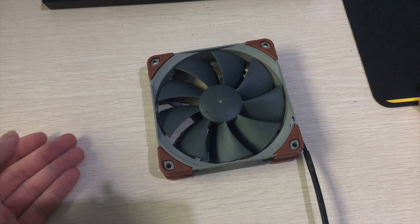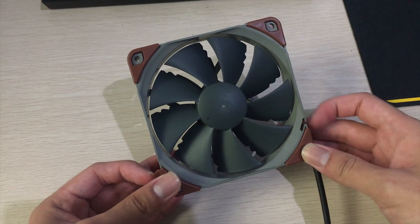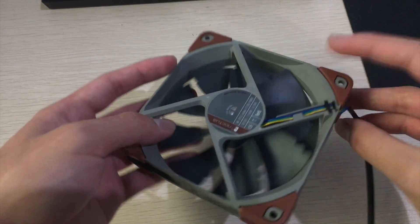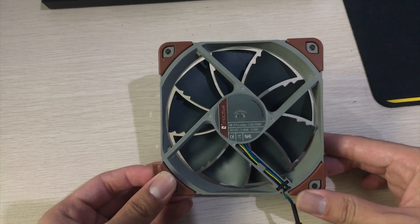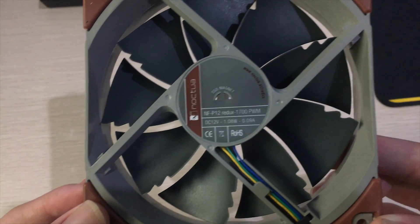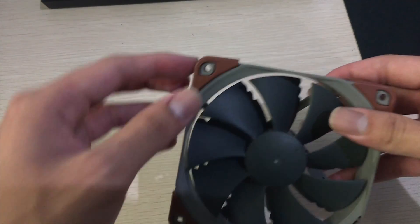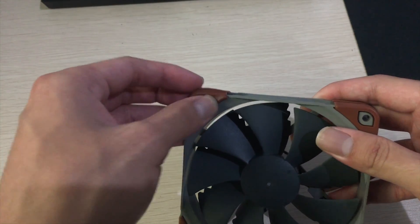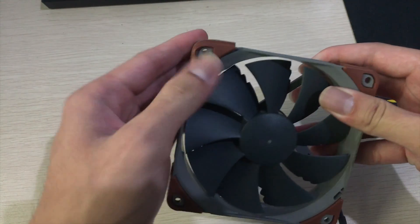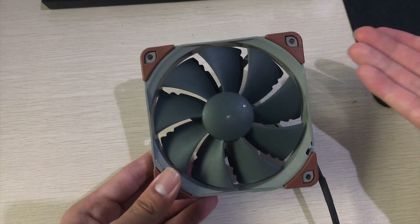Looking at the fan itself, it's a clearly different design from the standard Noctua fans — two shades of gray instead of brown and tan, or the all-black IPPC fans. The design is the same as the old NF-P12, but in the Redux lineup they now offer a 1700 RPM model in addition to the original 1200 and 1500 RPM variants. The P12 also now supports the chromax corner bits you can buy from Noctua in different colors. The brown corners look pretty good too, though you can only get those from other Noctua fans — they're not included in the box.